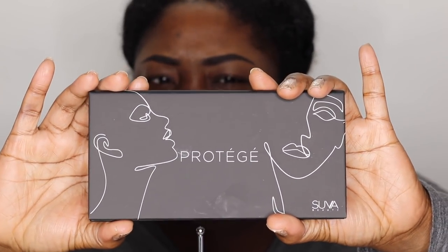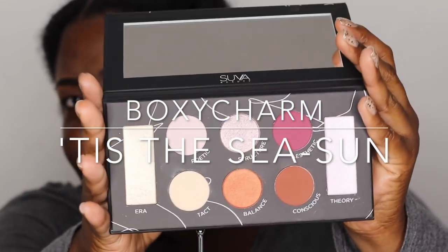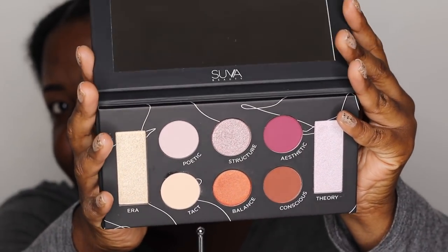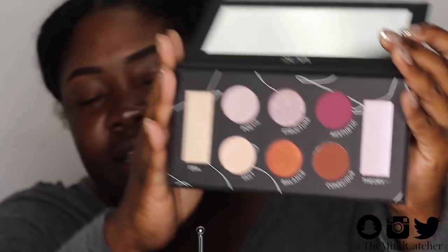Hey everybody and welcome back to the Mind Catchers channel. Today I'm going to try a new palette — this is from Suva Beauty, and this is the Protege palette. This came in the December BoxyCharm, and a lot of you guys said why don't you try out some of the products so you can tell us about them. You have a large mirror and beautiful shades, and you can use the two side colors on the cheeks as highlights or blush toppers. I think it's very pretty — good job BoxyCharm.